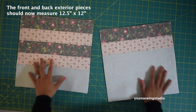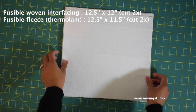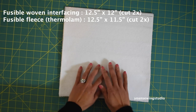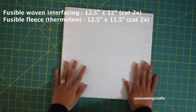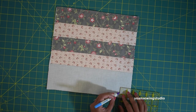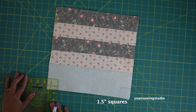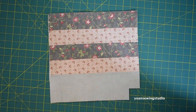Now you can go ahead and interface each piece with your favorite interfacing. For this project I used fusible woven interfacing applied first, followed by fusible fleece that I cut half an inch shorter to reduce bulk around the top. To create the boxy corners, draw a one and a half inch square on both bottom corners of the exterior pieces and then cut.